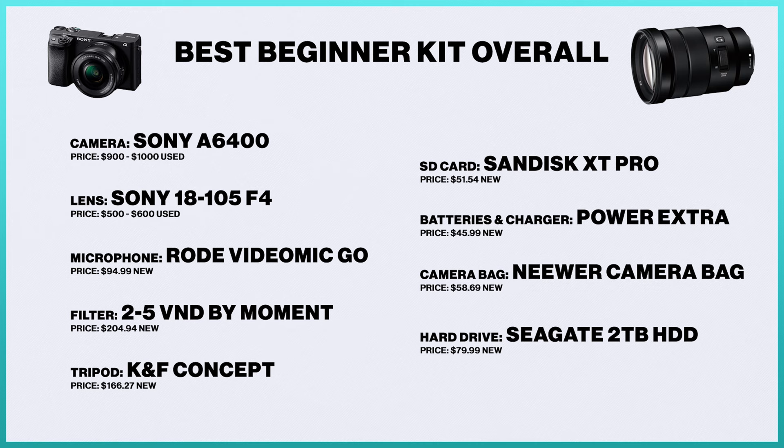The first kit is the middle tier, or as I like to call it, the best beginner kit overall. This may not be the cheapest option, but it gets all your bases covered right off the rip as a creative — allowing you not just to start, but to create quality content right off the bat. We're going to kick it off with the camera: the Sony a6300 or the a6400 are your best options here. They're essentially the same camera; the a6400 is just the newer version of the a6300, which I used for pretty much three years at the beginning of my career.